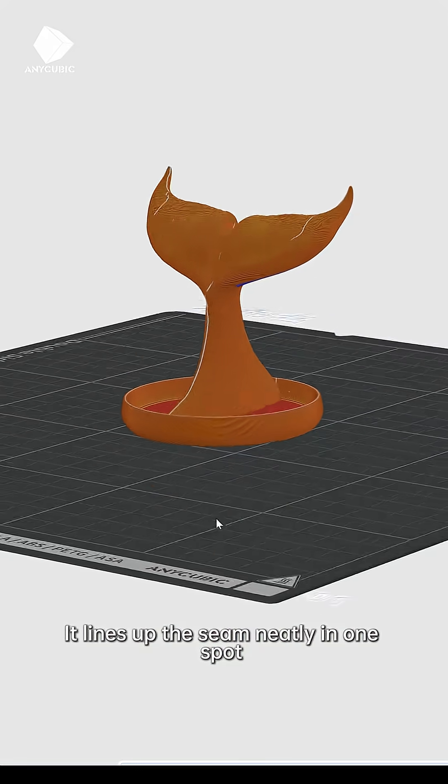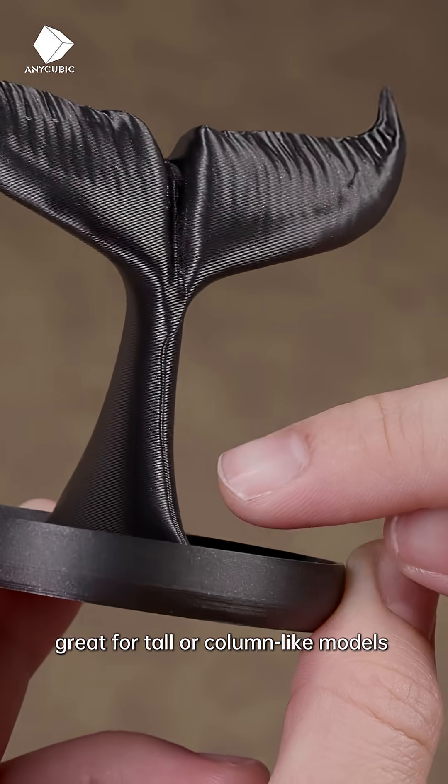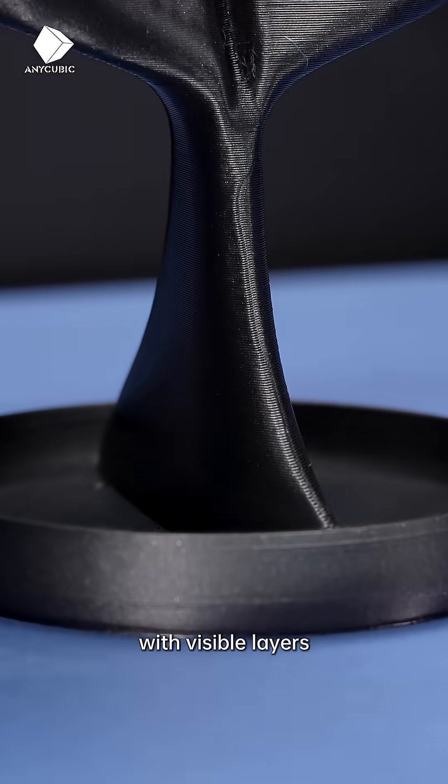Next, Aligned. It lines up the seam neatly in one spot. Great for tall or column-like models with visible layers.